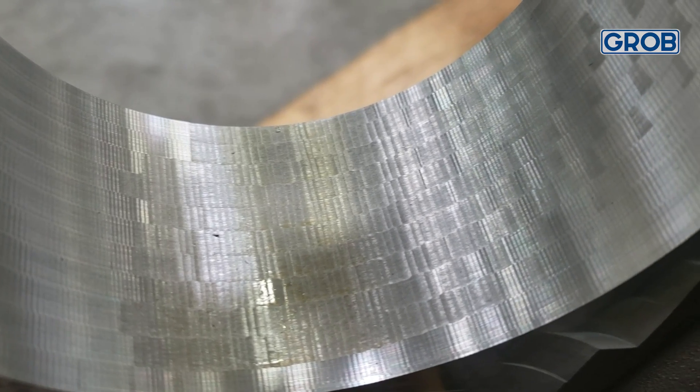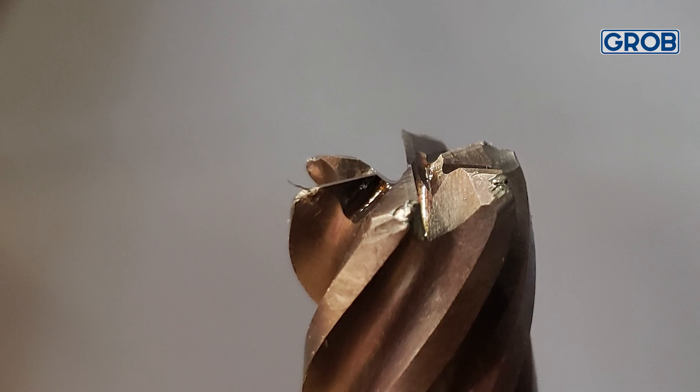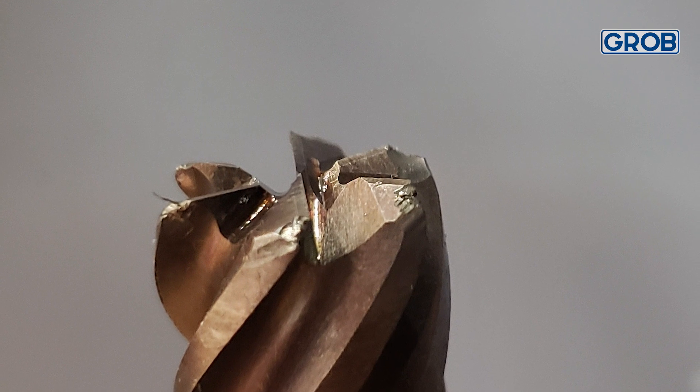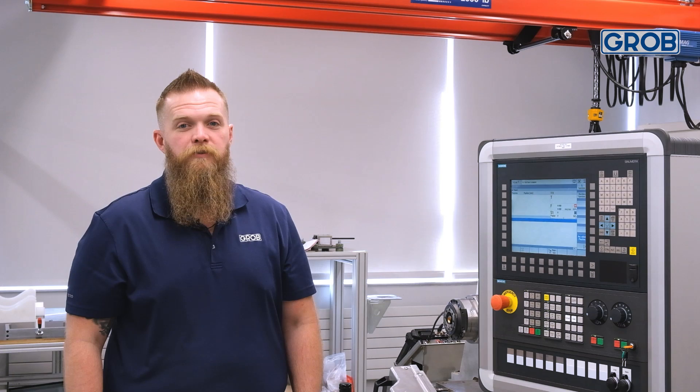One of the keys to a high-performing spindle is routine spindle maintenance. Low spindle clamp forces can cause chatter during the machining process, which leads to poor part quality and shortens the life of tools. Checking the clamp force quarterly will verify that your spindle is within spec, so adjustments can be made before they cause downtime.